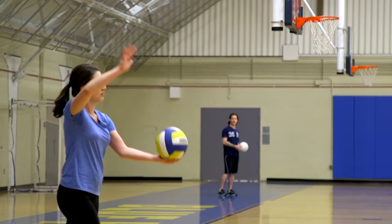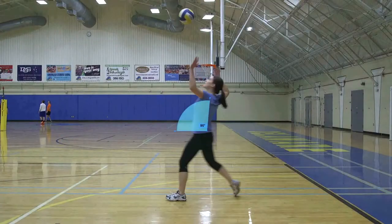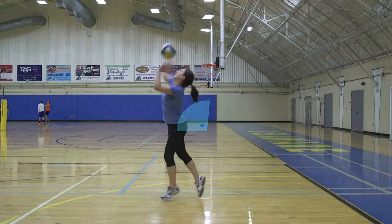When you're serving a volleyball from the ground, it's really important to toss the ball out in front of you so that you're stepping forward into your serve, giving the ball momentum to go over the net, reaching high.